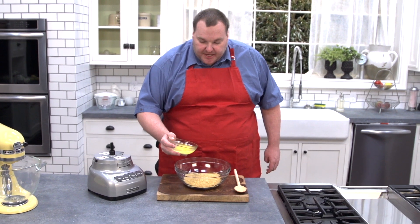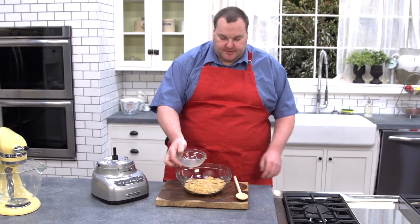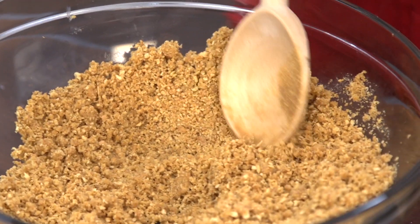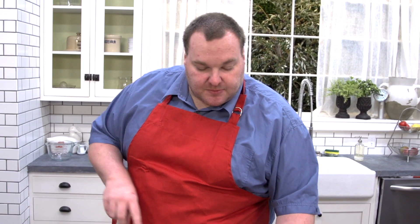We're just going to add in one stick of butter, about 100 grams, just melted, and pour that into our cookies. Give that a stir until it has the consistency of wet sand. I've got a spring form cake tin — that's one where the base comes off — and I've just lightly greased it with a little butter.